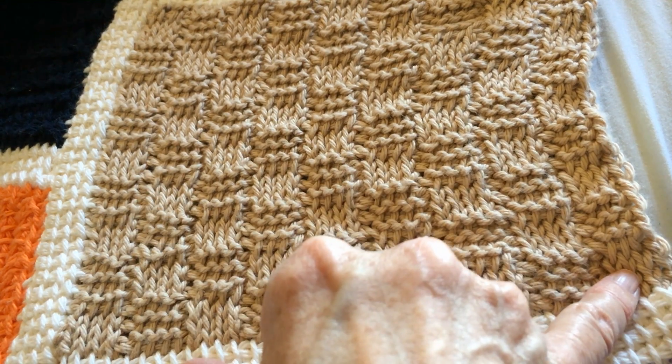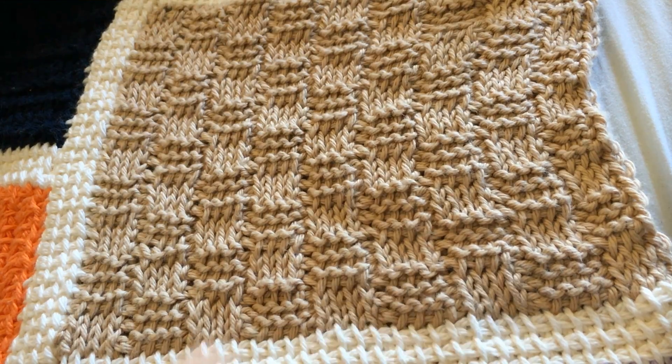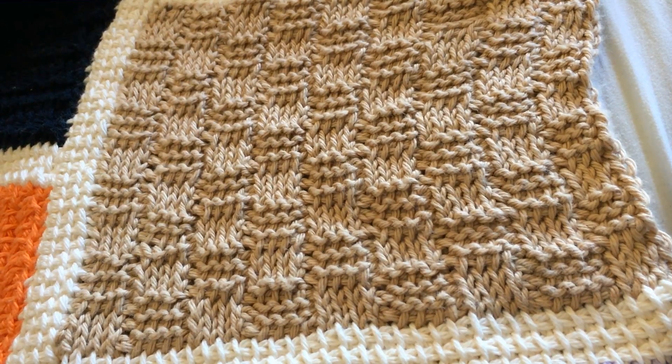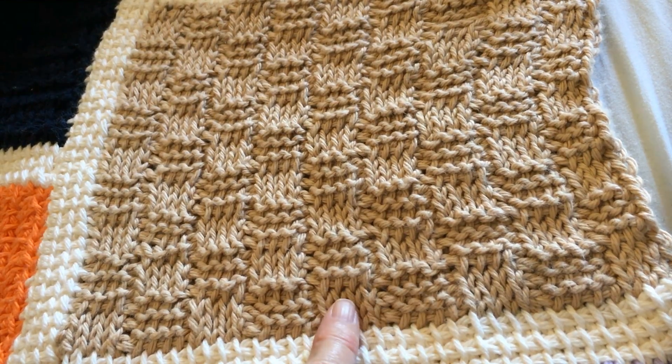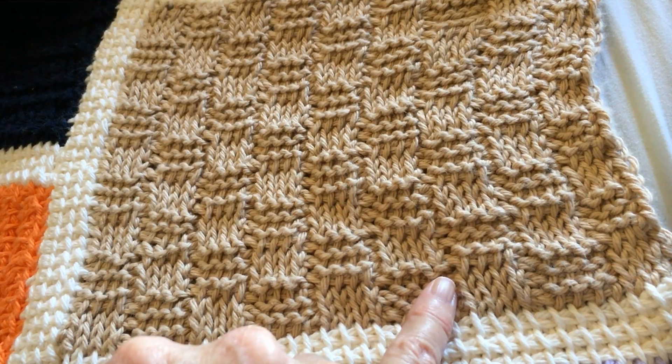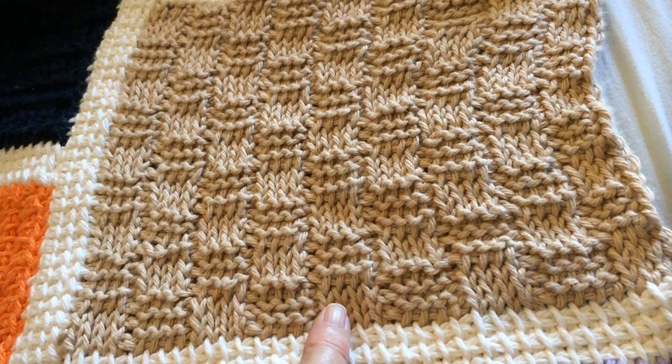You'll start with the knit stitches here — purl, knit, purl — and you just go all the way across and back. This is very similar to mock basket weave. The difference is that you use the purl stitch with the simple stitch on the mock basket weave, versus the purl stitch and the knit stitch on this particular block.